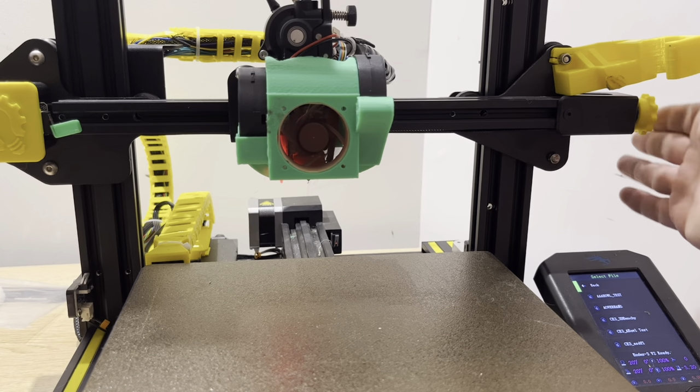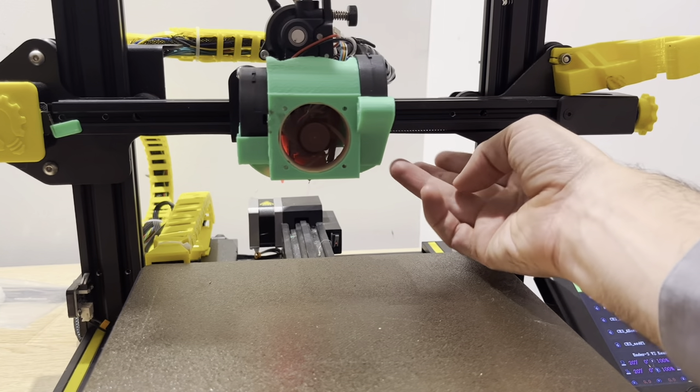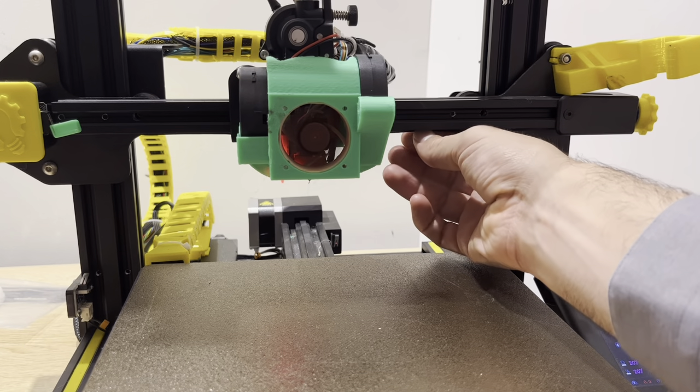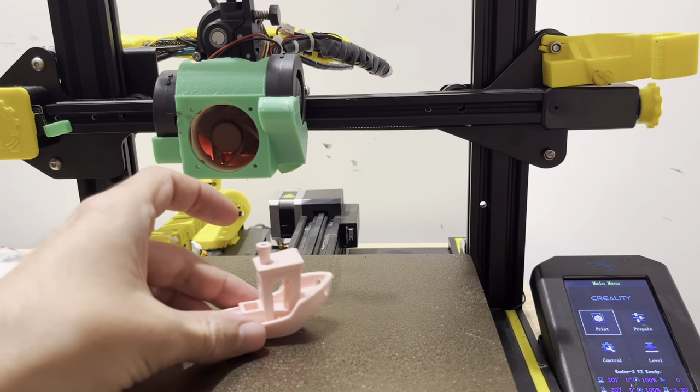So the first print here, we're going to loosen this X motor pulley and see how this print does with a really loose belt on this extruder. So this thing is quite loose — we're going to print out a benchy and see how it does.